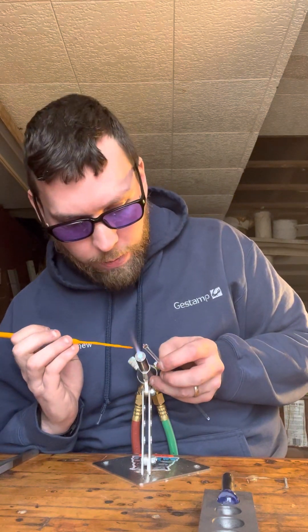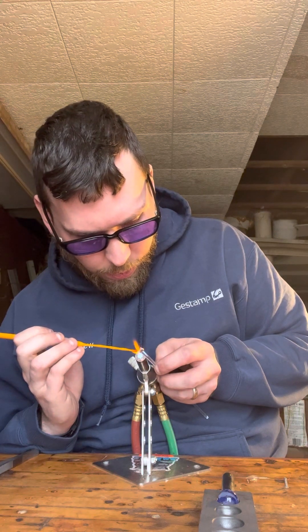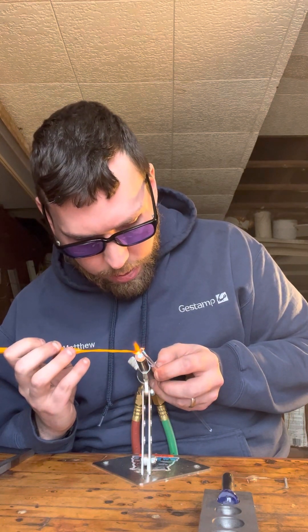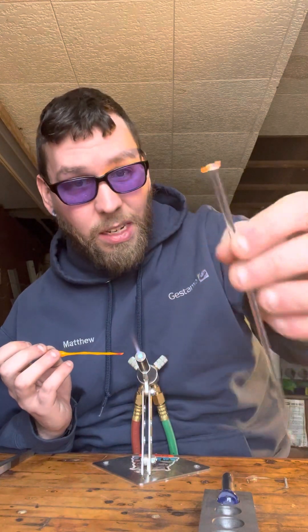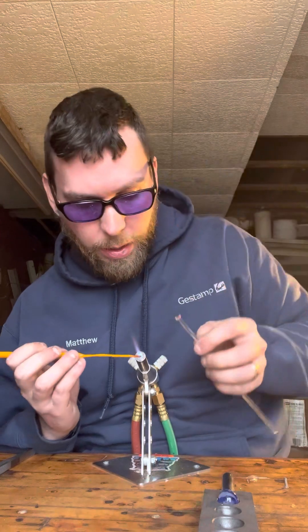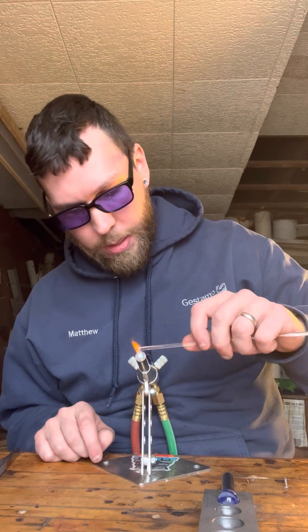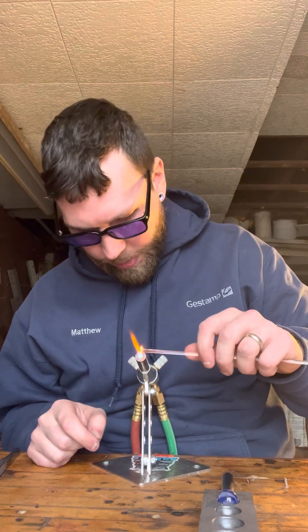I usually do about four or five dots. When you make them you don't want them to be small because there's another step we have to do. See how that one's kind of bigger — that's what you want. Because normally when this goes off those will just break off, so like I do with a marble, you have to melt the glass stripes into the clear glass and make them bond and melt together.